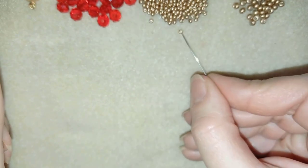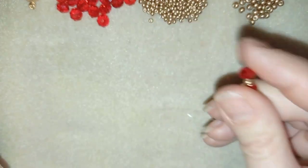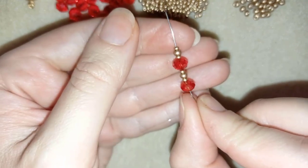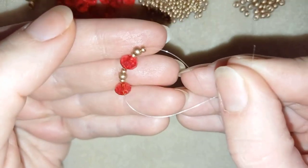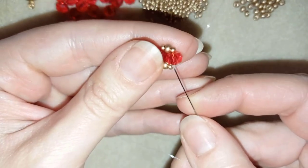I'm going to take a crystal, then an 11-0, an 8-0, and an 11-0, then one more crystal, and repeat the same thing: an 11-0, an 8-0, and an 11-0. I'll slide this down, stick my needle in my mat, and make a knot by making a loop and going twice through it — you could even go three times — then one more knot to make sure everything is nice, tight, and secure.